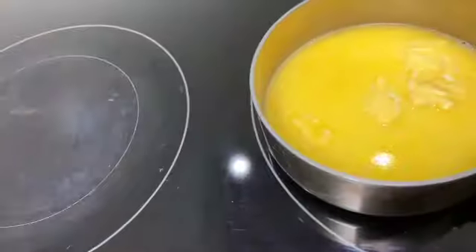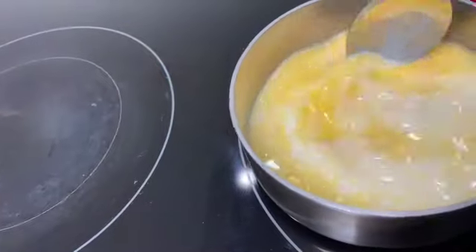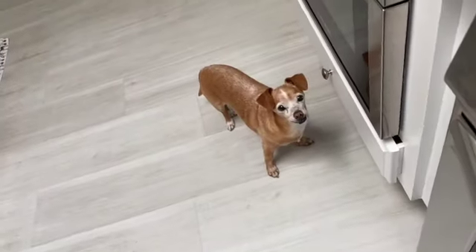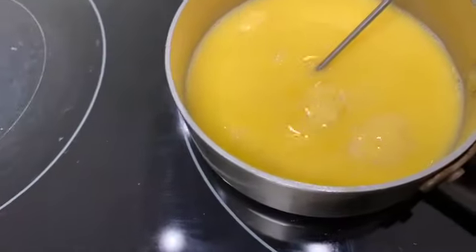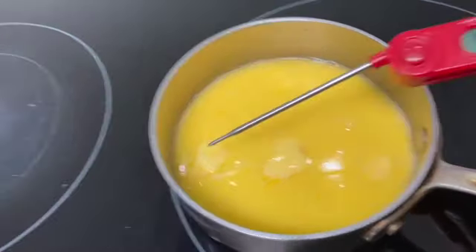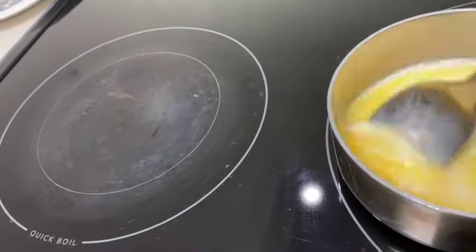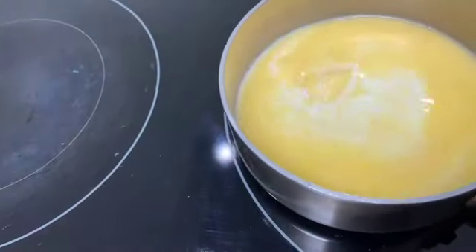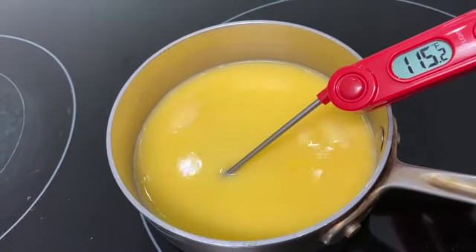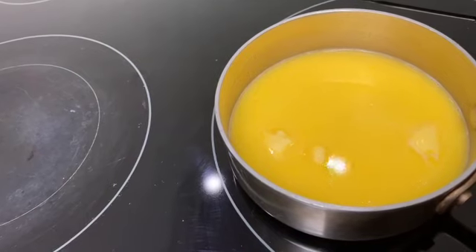I'll just stir it around. I've been using this Irish butter and the color is so beautiful. Let's see what it is now — still 115, it's getting there. I'll bring you back when it's 110 and we're about to add it to the dough.